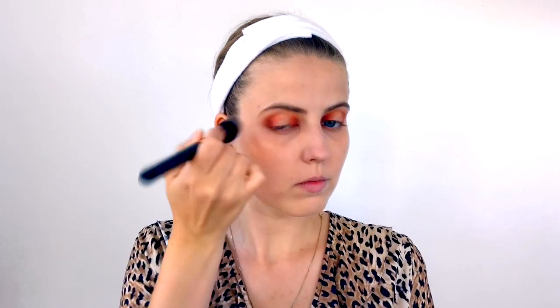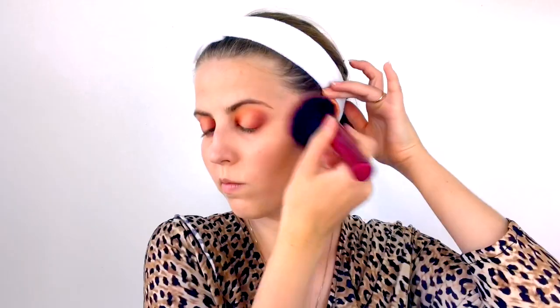Next I'm taking the Becca Shimmering Skin Perfecter liquid in the shade Opal — it's a liquid highlighter that gives a super natural glow. I apply it to the tops of my cheekbones and on my cupid's bow to give the face more dimension. Then I take the Becca Sunlit Bronzer in Capri Coast on a big fat brush from Real Techniques, applying it everywhere the sun might hit my face. I finish with a cream blush from Bobbi Brown in Fresh Melon, a beautiful peachy tone.